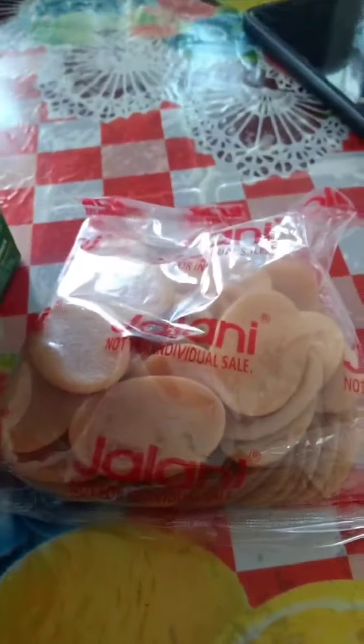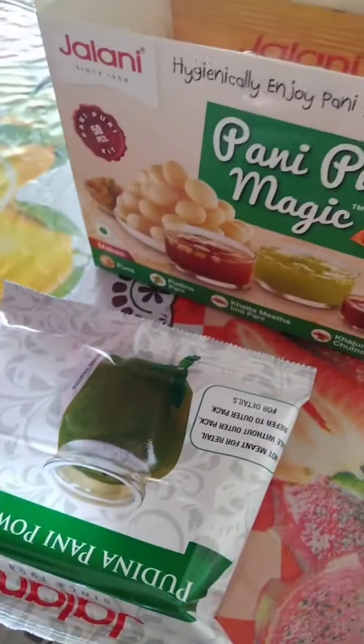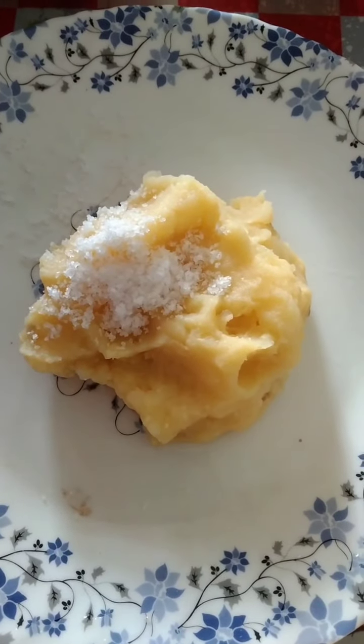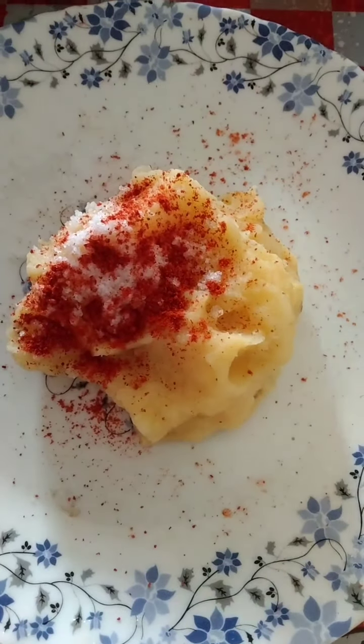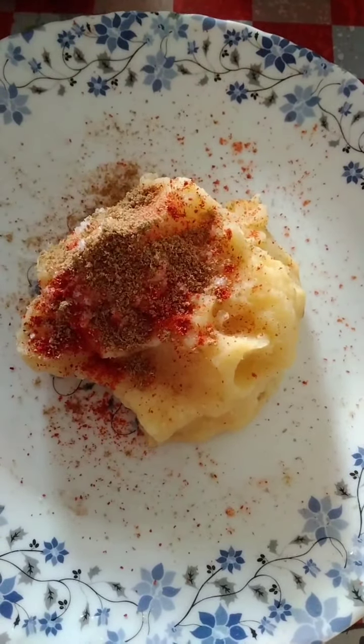Let me tell you about the previous video. The first color we are making.